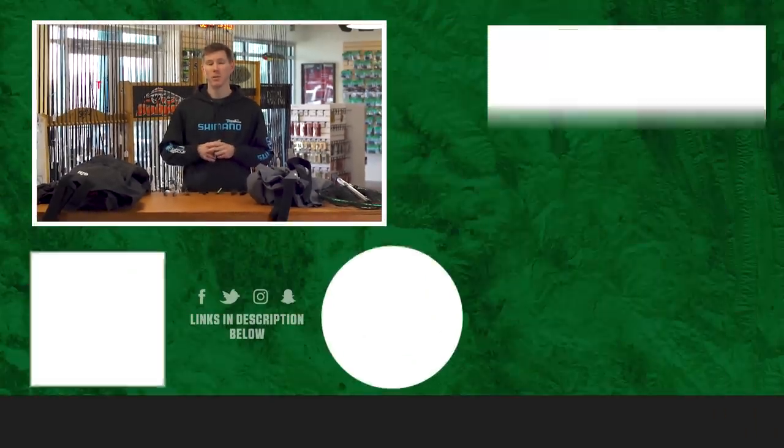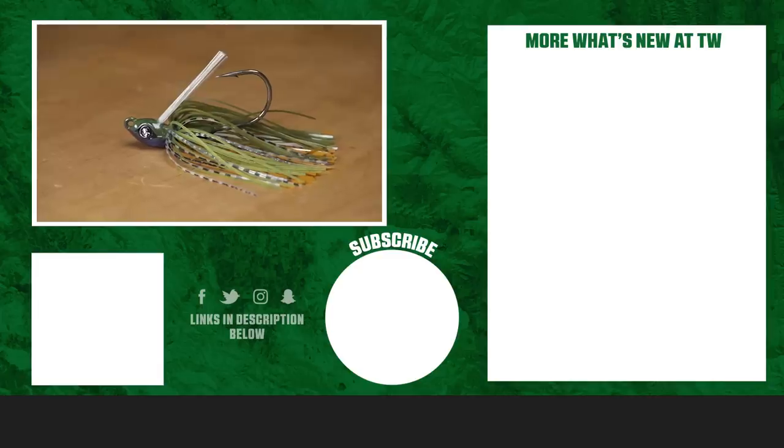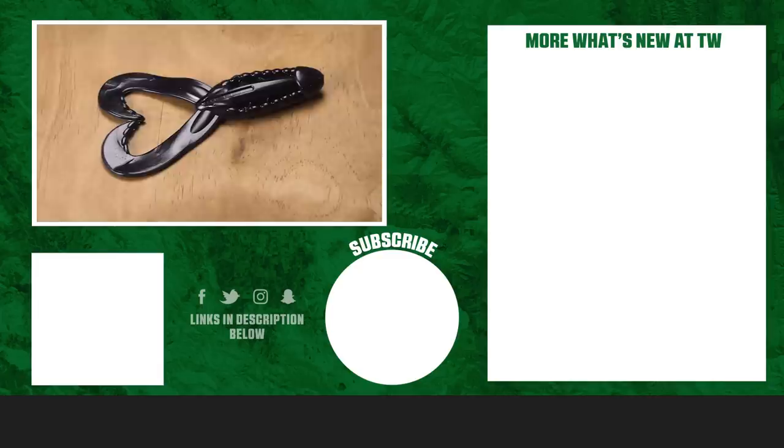Thank you so much for tuning in, as always. To learn more about these products or shop, make sure you click the link in the description below. If you enjoyed this week's video, make sure to subscribe to our channel, and let us know in the comments which one of these products you're most pumped about.